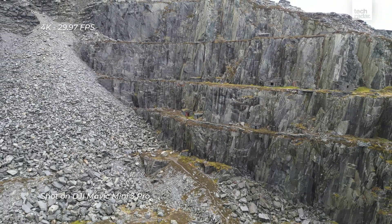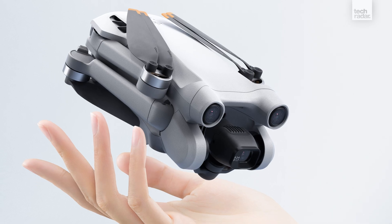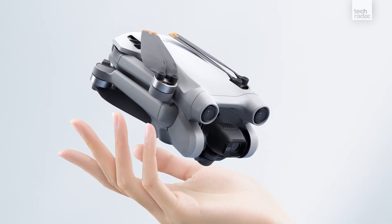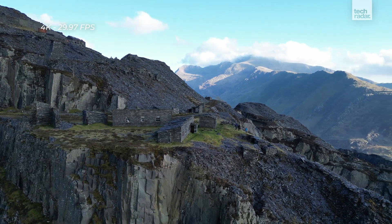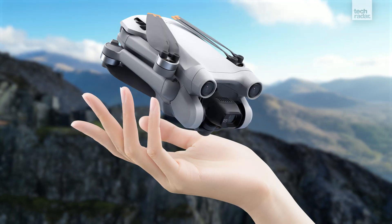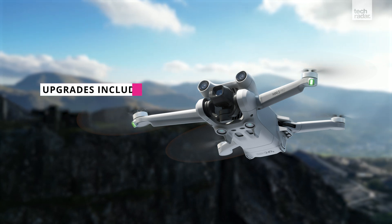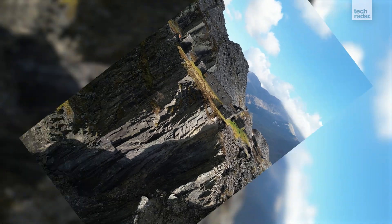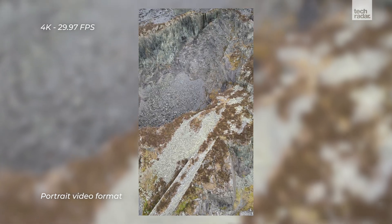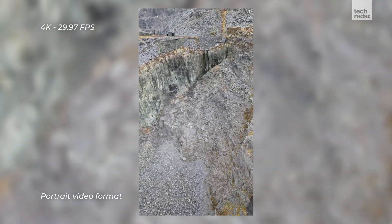DJI's popular palm-sized drone just got mightier. The tiny sub-250 gram DJI Mini 3 Pro is finally a mini drone that achieves the wow factor. What's perhaps the most impressive thing about the Mini 3 Pro is that DJI has managed to include a tri-directional obstacle sensing system — that's obstacle avoidance to me and you.